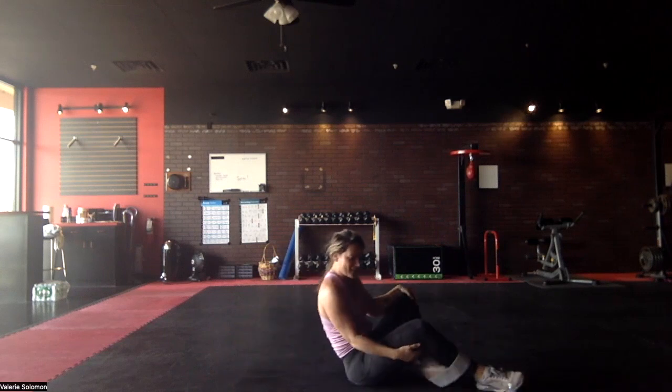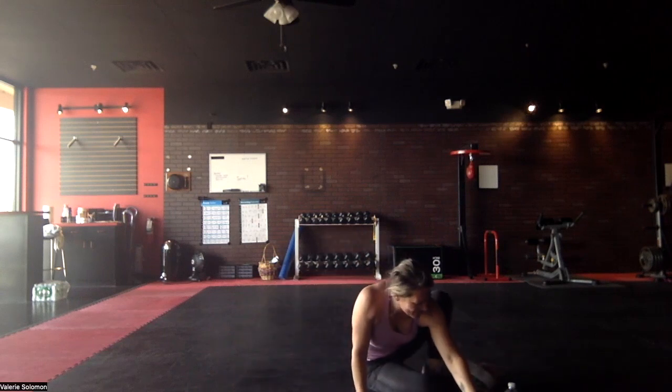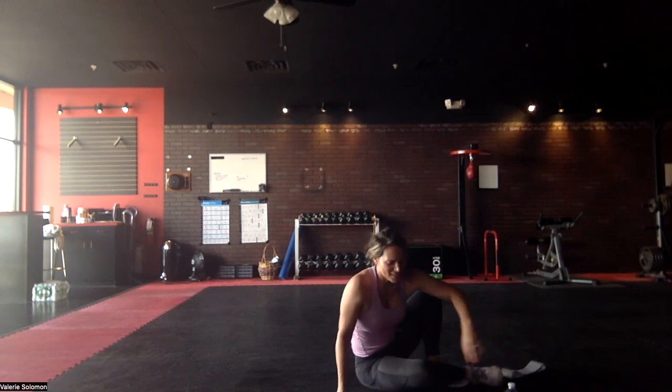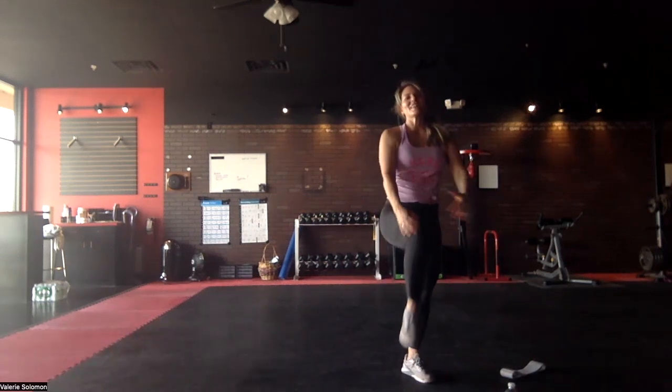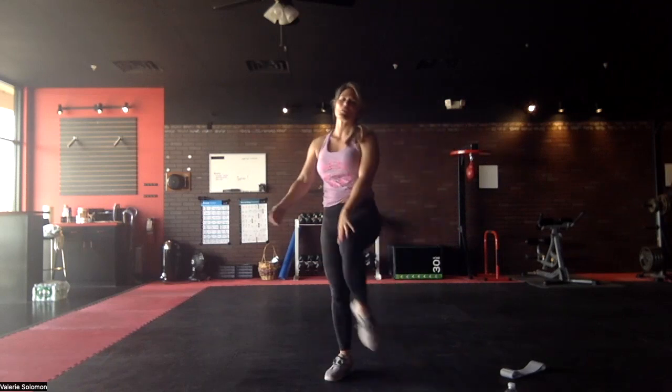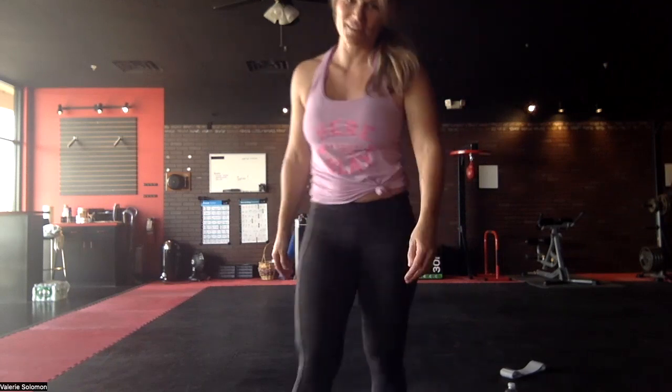Get that thing off! Good job — that was about a little under 10 minutes. Now stretch it out, foam roll if you've got the time. Always hit repeat and do another 10.